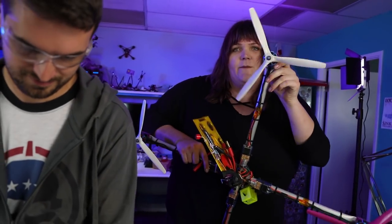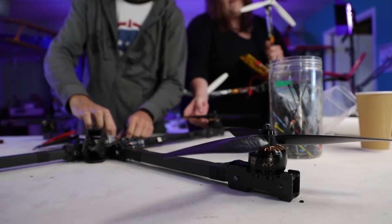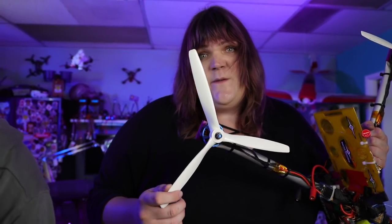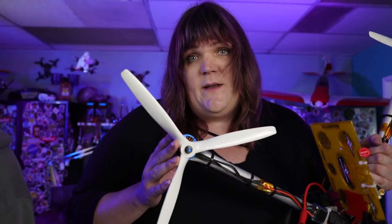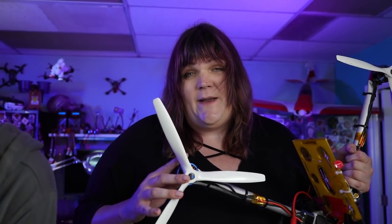These are prototype Gemfan props — they're now in production but these are from the original prototype batch. The regular props I use are the Master Air Screws, the original 13-inch X-Class prop. It has a near-symmetrical airfoil, which makes it great for 3D, whereas the Gemfan props have an airfoil more suited for regular racing flight. These ones are lighter; the Gemfan are heavier. The more mass you have, the slower it's going to spin and the more stress it puts on the motor and ESC. So we might not have as much thrust with those propellers but it should strain the machine less when we spin it up and back down in 3D mode.